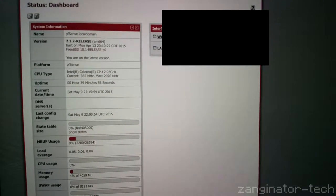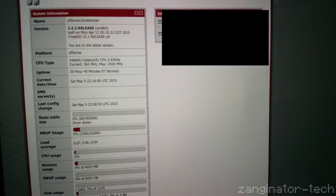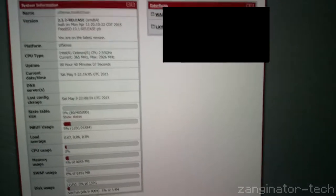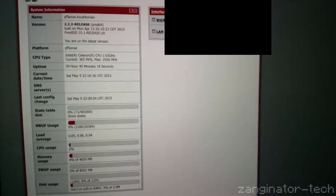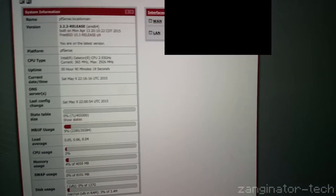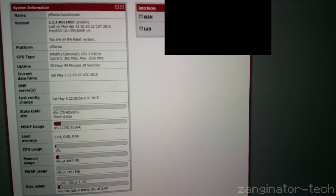Also set up a curl script to email me the IP, because the problem with ADSL is it's not static on the WAN and it can change. Anyway, hope you enjoyed that guys — check back soon. I've got some other things in the pipeline. Fun fun!